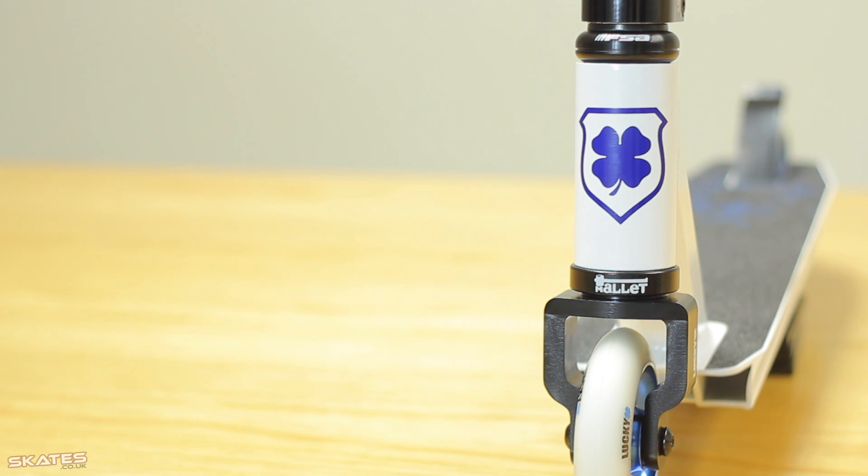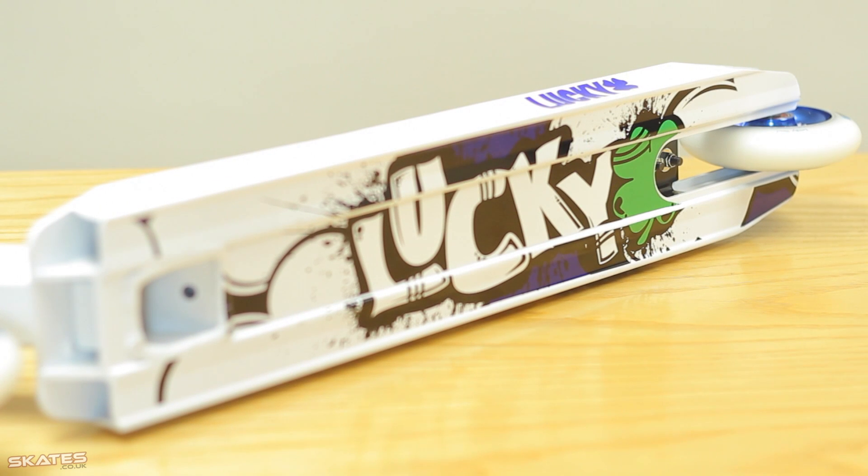We've got the FSA Mallet headset, so they've incorporated a bit of high quality with that. It's completely threadless and it's a sealed headset as well. And then we've got the deck here which is the Lucky Stinger deck, filled with Lucky grip tape. It's got a nice little graphic on the side.